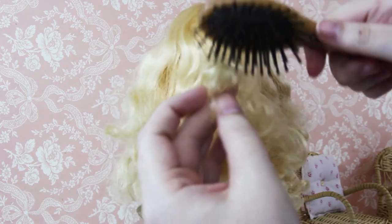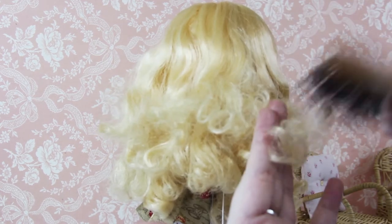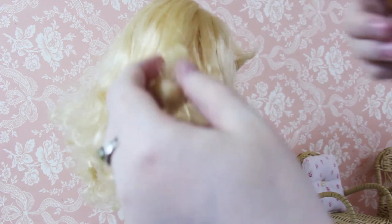You always want to brush your Blythe hair very, very gently. There's a pretty good video someone made about brushing Blythe hair — I'll link it below, so check it out.